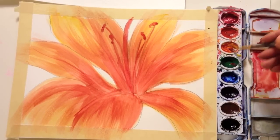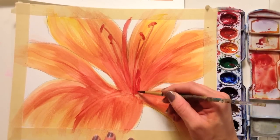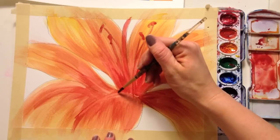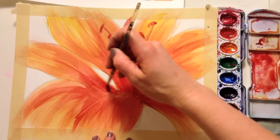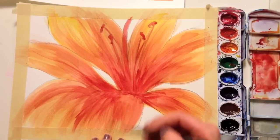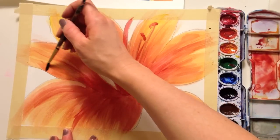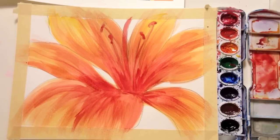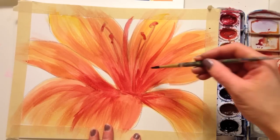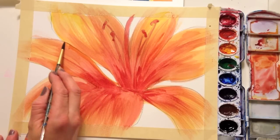It still needs to be a lot darker in the center. You have to be patient with watercolor. You might want to come in and define the edges of your petals — if one petal is darker than another, darken it up a little bit. In the center it gets a little confusing about which petal is which. So I'm going to look at my flower and take my red and come along the edge of that darker petal, then fade out the line so it's not too harsh.